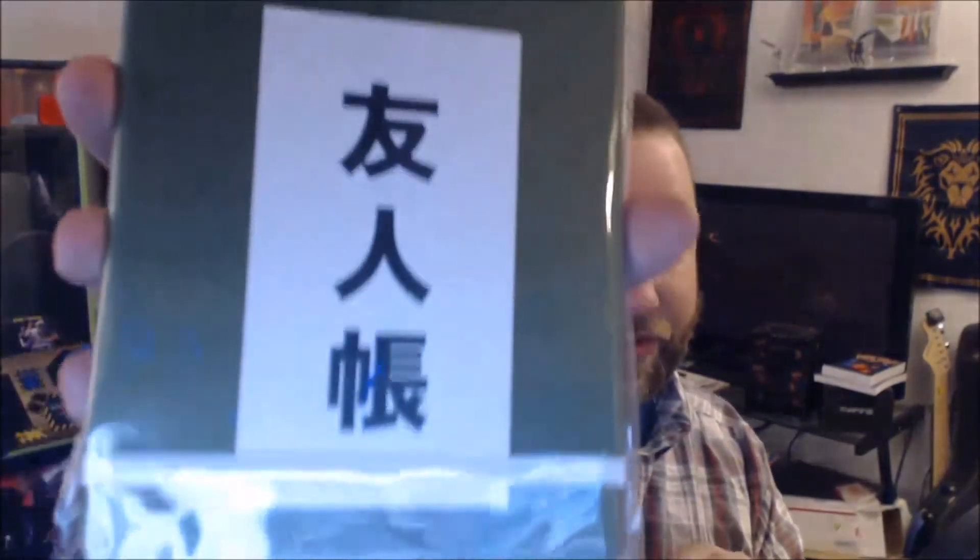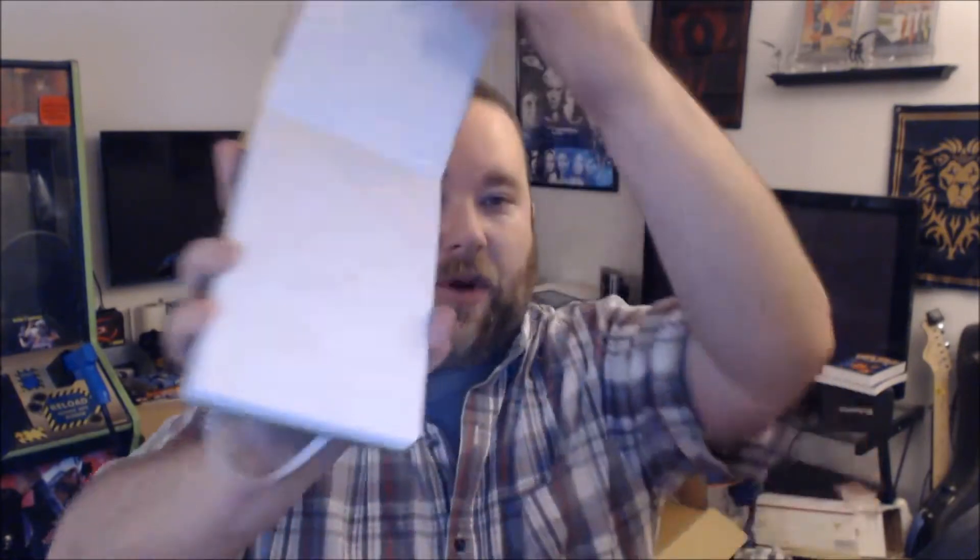We also got a book. My kanji is terrible so I don't know what it says off the top of my head. Let's open this up and see what it is. This has got to be a sketchpad — blank white paper, and the way it opens, I believe this is some type of sketch pad.